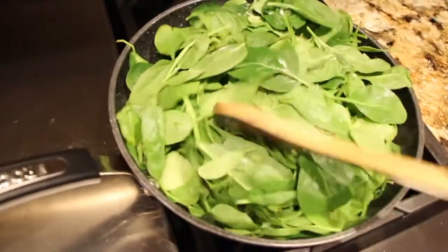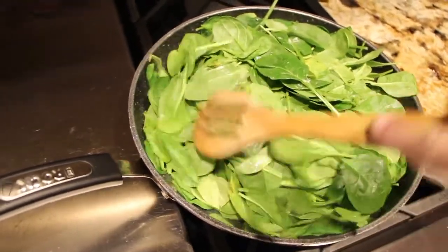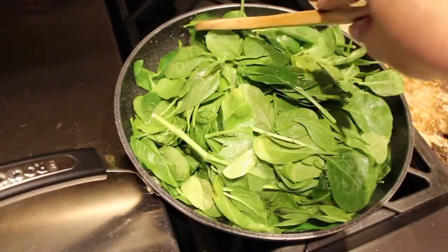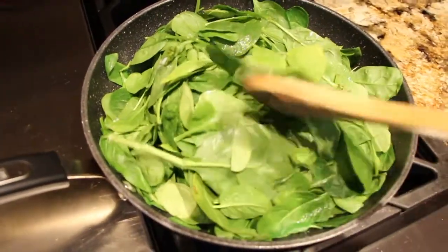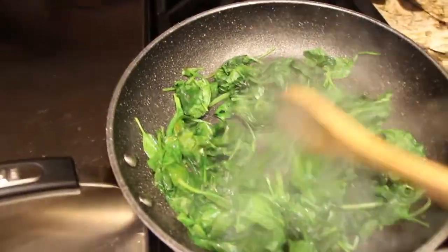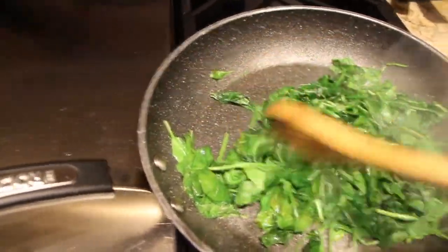I have 10 ounces of spinach that I'll sauté in my frying pan with one pad of butter. Now that my 10 ounces of spinach is wilted down, I'll turn my burner off and place my spinach in a bowl.